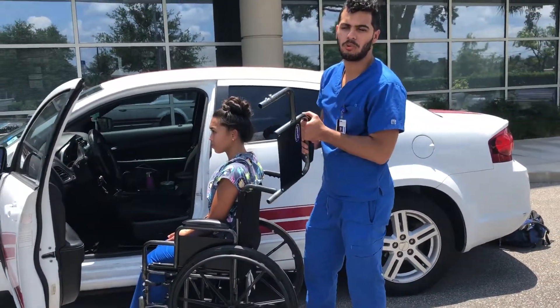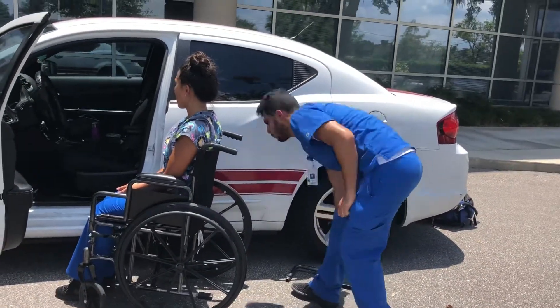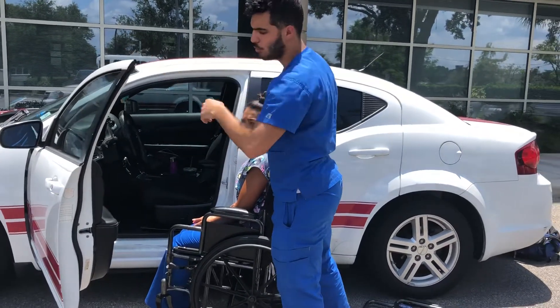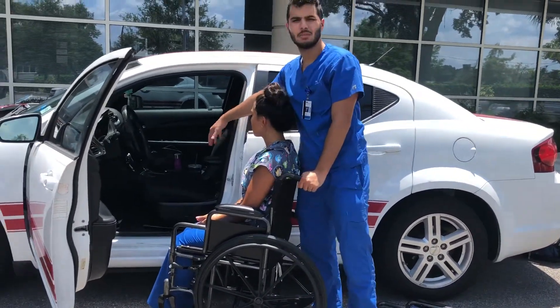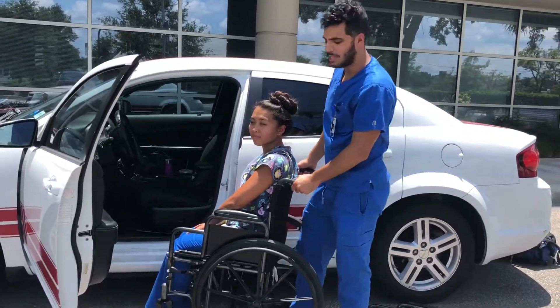The first thing you want to do is remove the armrest, because that's just going to be another barrier for her. When we're doing the transfer, some of the precautions are that she does not want to hold onto the door because the door can slide open, it can slip, and it could clench her hand if she goes inside. Also, the seat — you want to pull that back before everything.